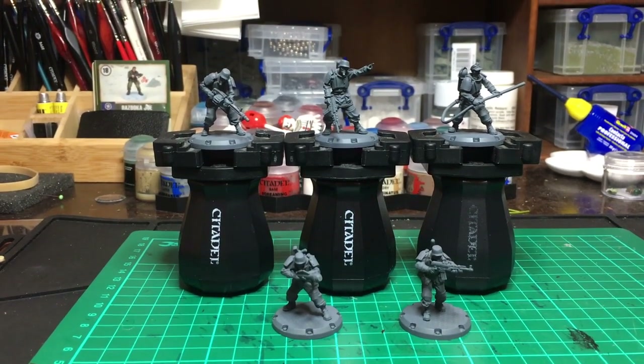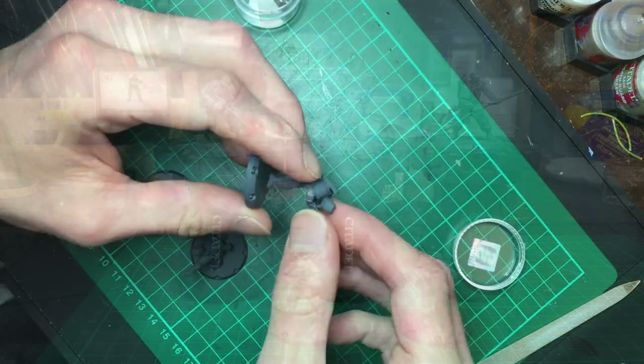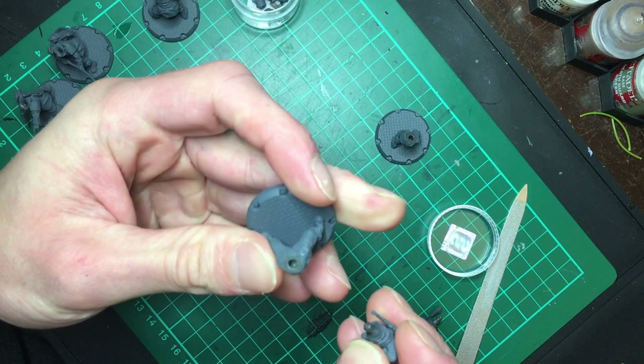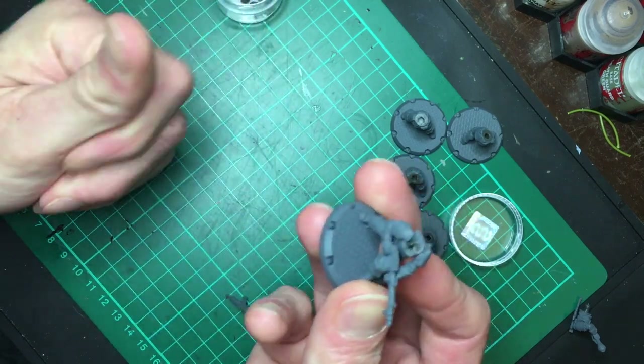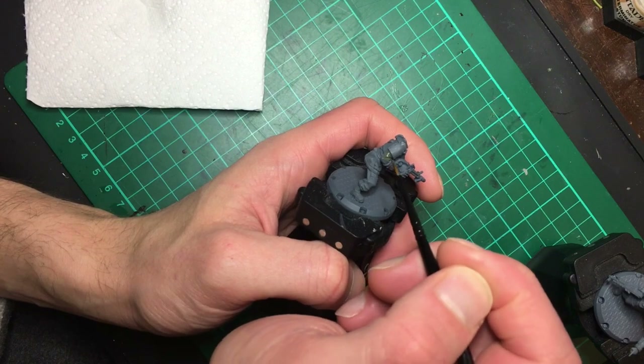To make sure I could get as much of the miniature as I could, I took the heads off and stored them in a container for later, then I separated the torso from the legs. I used some liquid cement to make a good strong bond between the two pieces. Previously I've used liquid green stuff and super glue to smooth out the gap between the torso, but these ones fit together quite well so I didn't feel that stage was necessary.